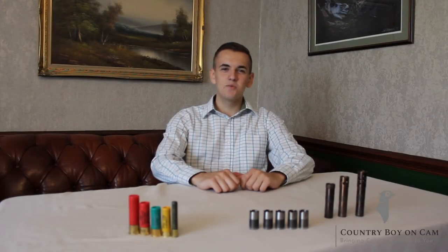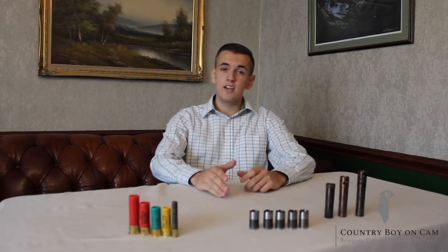Hello, and welcome back to Country Boy on Cam, with me, Vinnie. In this episode, we're going to be talking to you about chokes, gauges, and some of the misconceptions around cartridges.